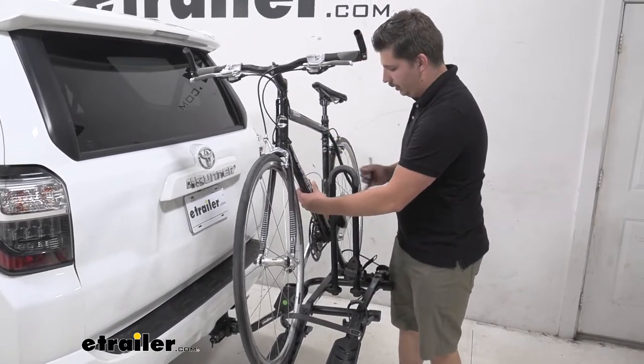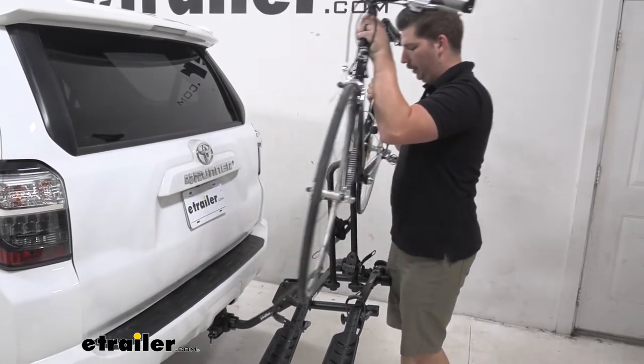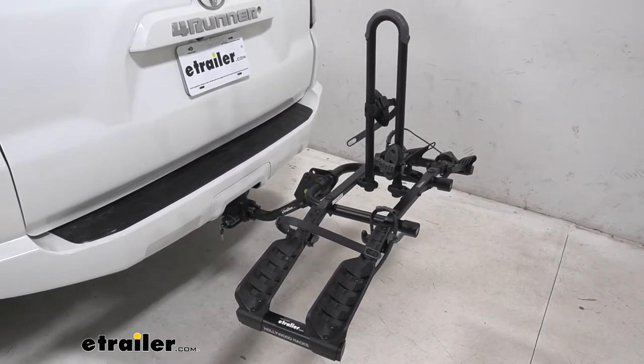Then once we have that undone, you can rotate the clamp out of the way and just lift the bike up and off. I like how short that center mast is because it's really easy to lift the bike up over it or just work your way around it.